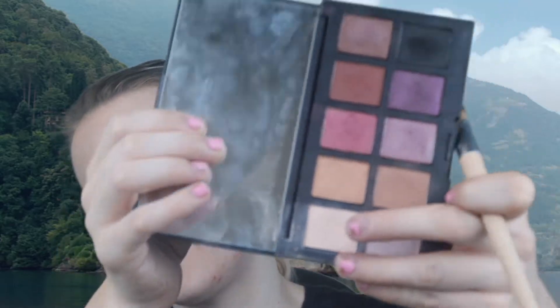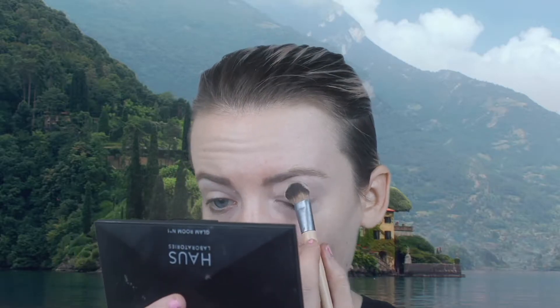I'm going to take the shade and apply that to the entire lid, and then under it with the spotlight shade, applying that as well. I'm going to use a blending brush to clean out and blend the shadow all over.